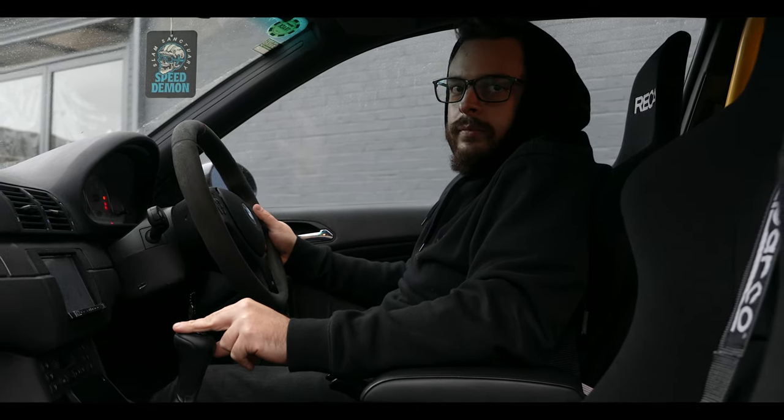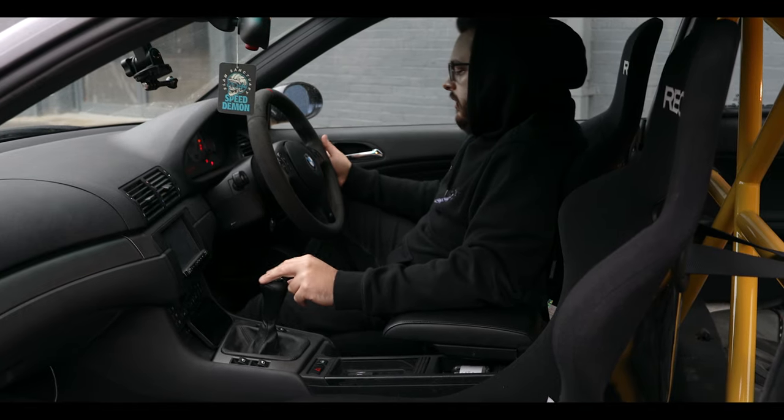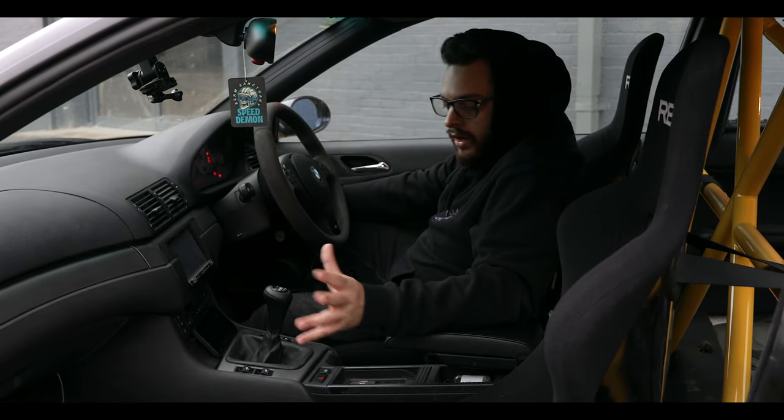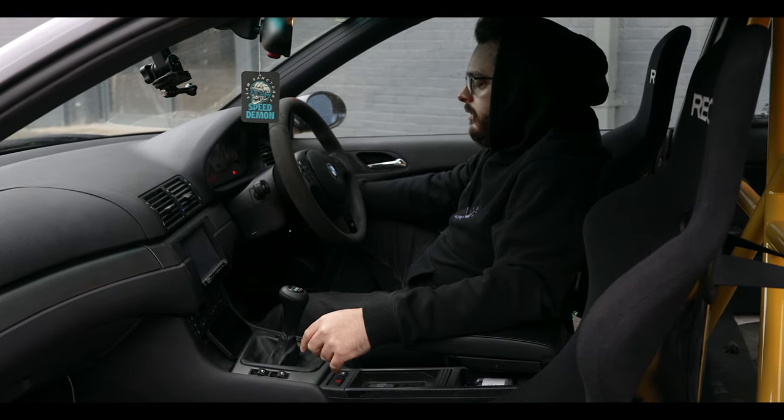It hasn't got a shifter yet but we're looking at getting a PS Designs short shifter. We've turned the car off because, as you can hear, the clutch or gearbox is making a hell of a noise at the moment.